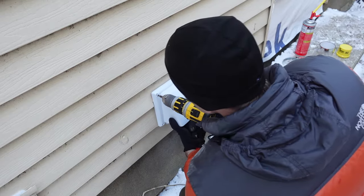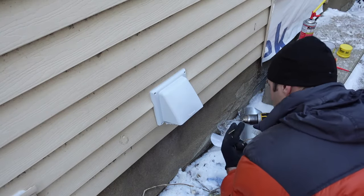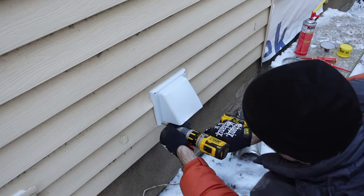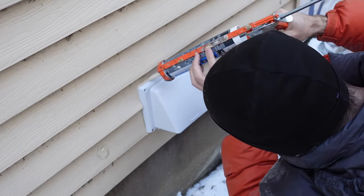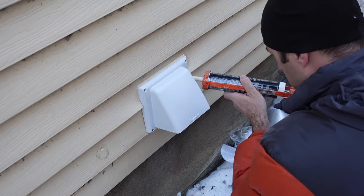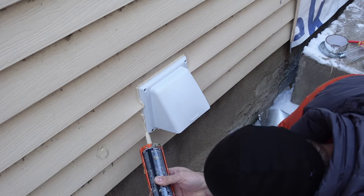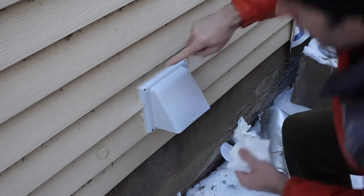For the top screws I'm using one-inch screws — they just need to reach the oriented strand board behind the vinyl siding. For the bottom ones I'm using a slightly longer screw because the bottom of the vinyl siding makes it stick out a little further than at the top. Now that the vent cover is screwed in, I'm applying almond-colored silicone to fill the crack — I'm doing the top and two sides but not the bottom completely, so any water that gets behind it can drip out.